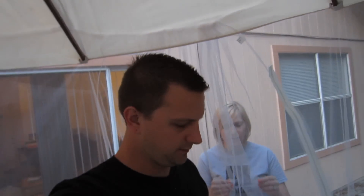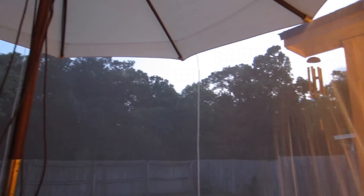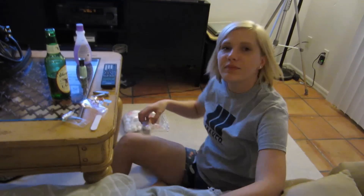My mom got us this pretty sweet screen room — it attaches to the top of the umbrella. I feel like I'm in another room. I feel good. Let's have dinner out here. Did we already eat dinner? Yeah. Let's not have dinner out here — let's have a beer. It's party time. It's kind of hazy looking, isn't it? It's a hazy shade of winter. With our mood lighting and everything — heck yeah, it's party time.